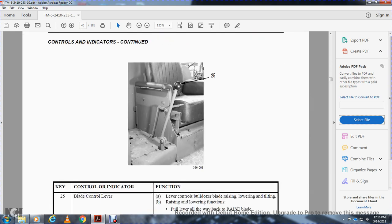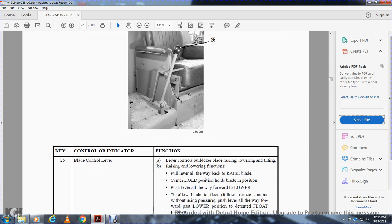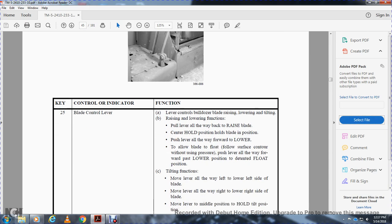Twenty-five is the blade control lever. The lever controls the bulldozer raising, lowering, and lifting functions. Pull the lever all the way back to raise the blade. Center is the hold position — holds the blade in position. Push the lever all the way forward to lower the blade. To allow the blade to float and follow the surface contour without down pressure, push the lever all the way forward past the lower detent to the float position.